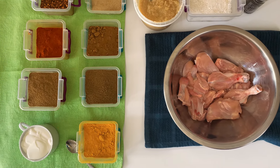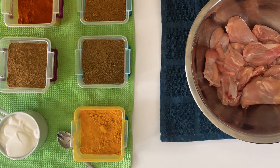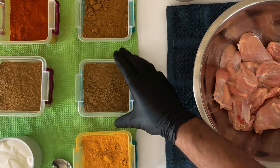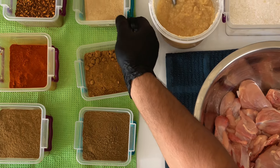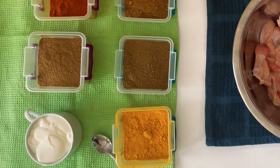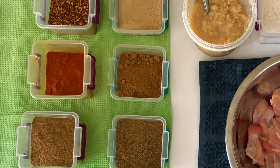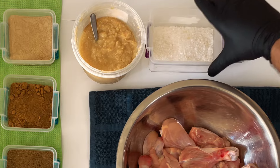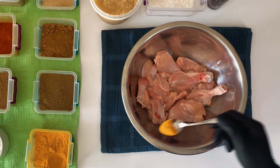All right guys, first we're going to start off with marinating the chicken. I know this is not how it's normally done, but this is the easiest and best way to do it. So first we've got turmeric powder, coriander powder, jeera powder — everything's set. We've got green cardamom powder, this is a lychee powder, basically green cardamoms crushed into powder. Then we've got a cup of yogurt, garam masala, Kashmiri chili powder, red chili flakes, ginger and garlic paste, rough salt, and some pepper. That's all for our marinade.